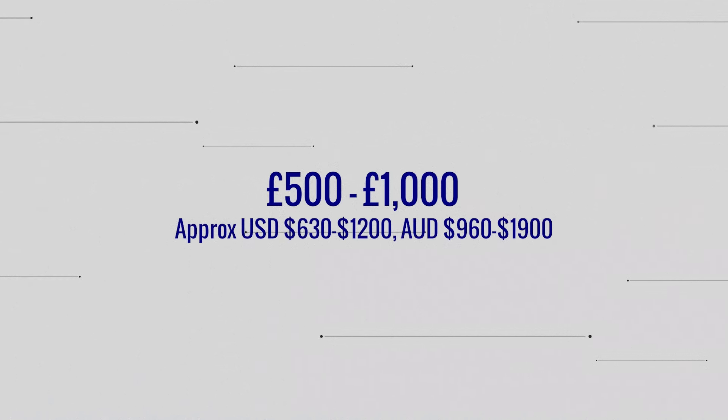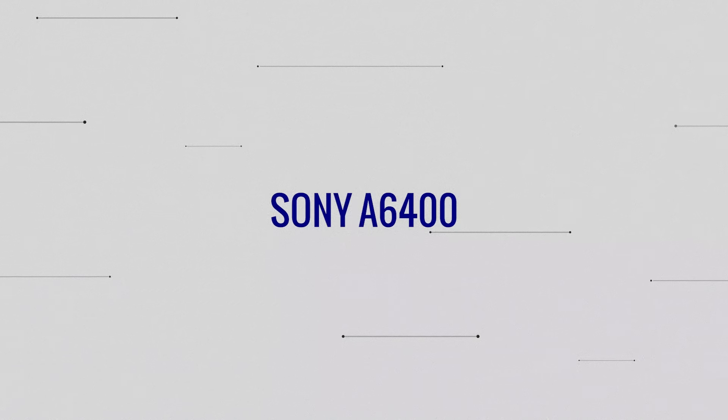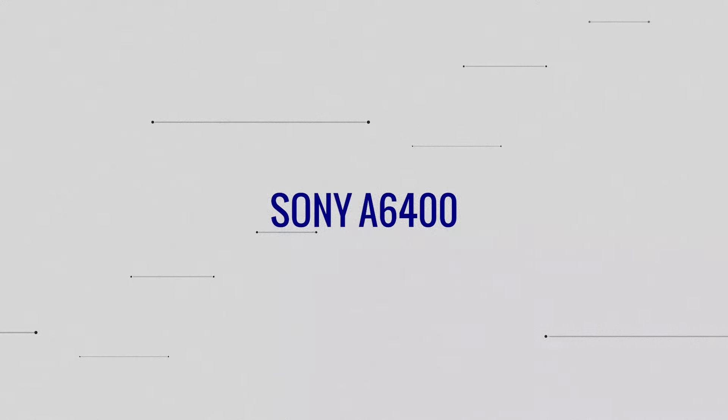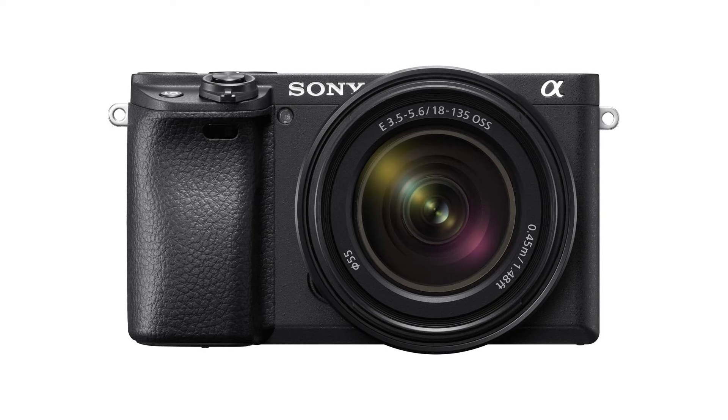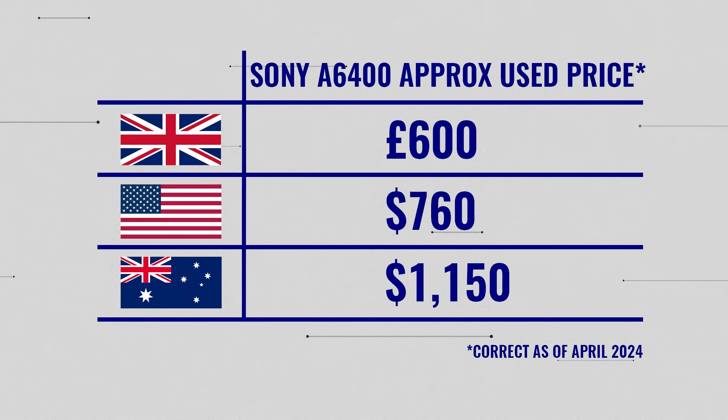Let's take it up to the next price band: £500 to £1,000. I'll put rough currency exchanges into US dollars and Australian dollars on screen. I'm going to start with the Sony A6400, released back in 2019 — a much more modern version of the A6000 we just spoke about. If you can stretch a little more to this, they seem to be around about £600 in the UK right now, give or take depending on wear and condition. I'll keep repeating that distinction throughout — it's important to note why used cameras will differ so much in price.